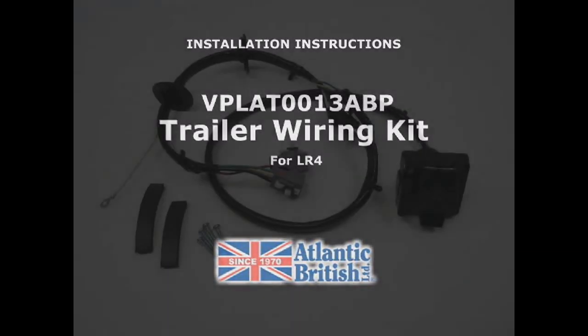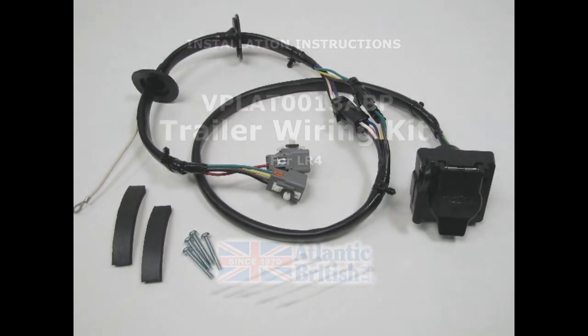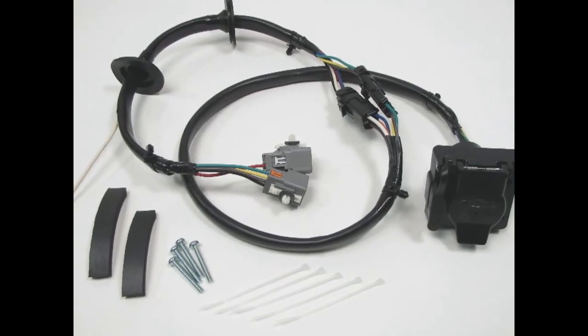Welcome to the Atlantic British do-it-yourself video series. Today we'll be showing you how to install a trailer wiring kit on an LR4.